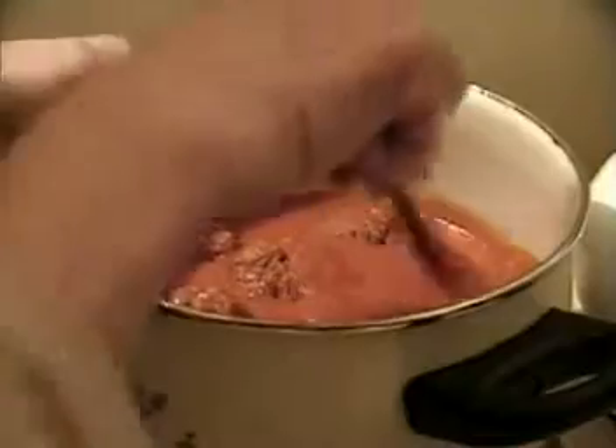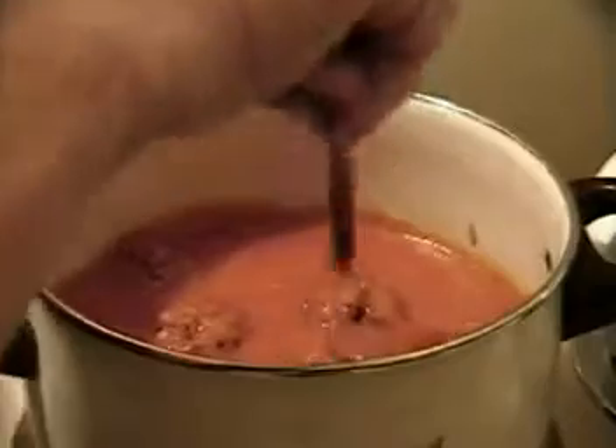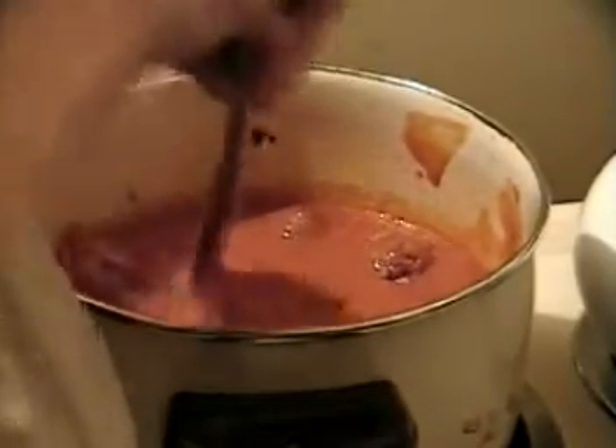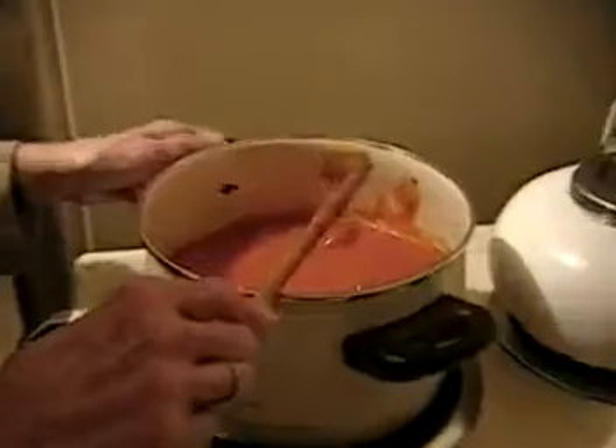Now the meatballs are all in there. So what we have to do is very gently move them around so they all go into the juice. Because when I'm putting them in, I can't see where each meatball is. If you put them in following a pattern — like a big circle then an inner circle — you can make sure you don't stack them on top of each other. Maybe put it on three and wait a little bit until it starts to cook, because it cooled down with the cold meat added. You can't really stir it while it's too raw, but in about another 20 minutes once the outside cooks a little bit it holds together.